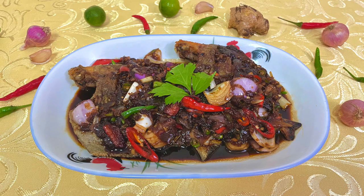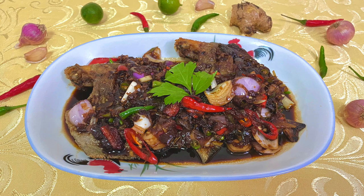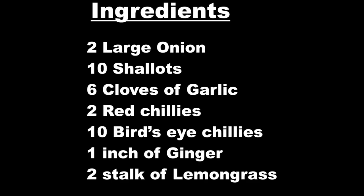Good day everyone! Today I'm gonna share a recipe on the fried fish cooked in spicy soy sauce.